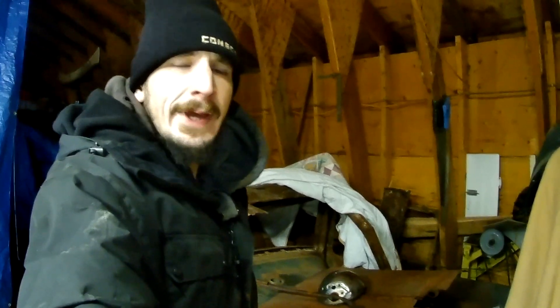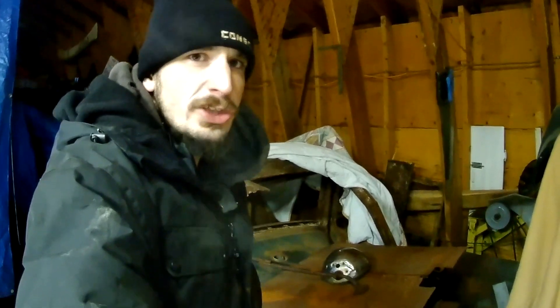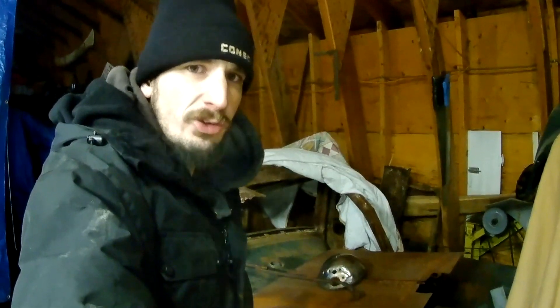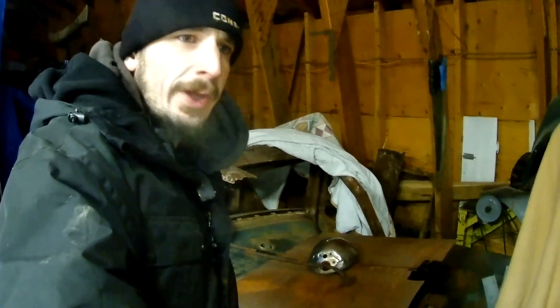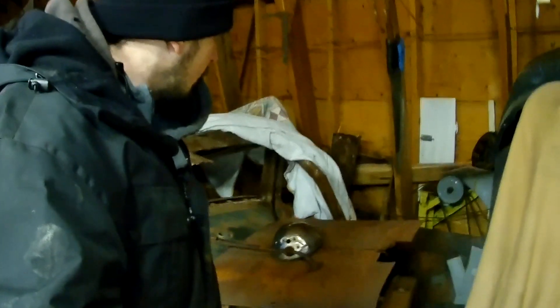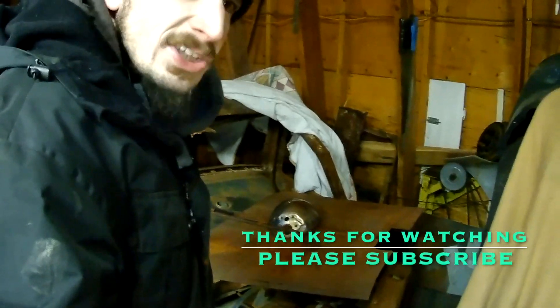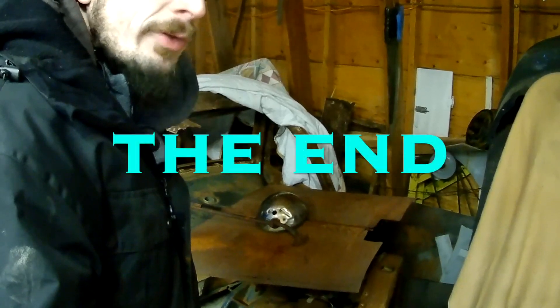Thanks a lot for watching Matt's Garage. Don't forget to like and subscribe for more, and have yourself a great day. If you're interested in more updates on this Model A project, I'll have them as soon as possible. You can see from my breath it's really cold out here, and as a result I've been having trouble getting to work on this. I've collected up all these parts and I'm really anxious to get started, but I've got to wait for this weather to break.